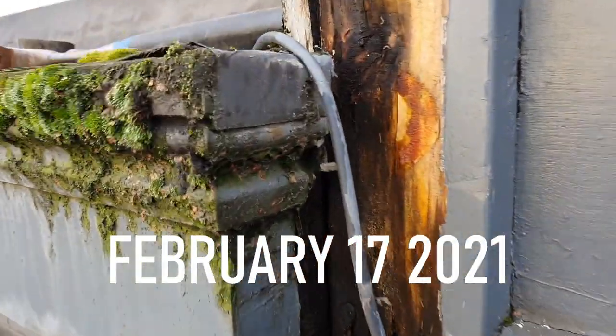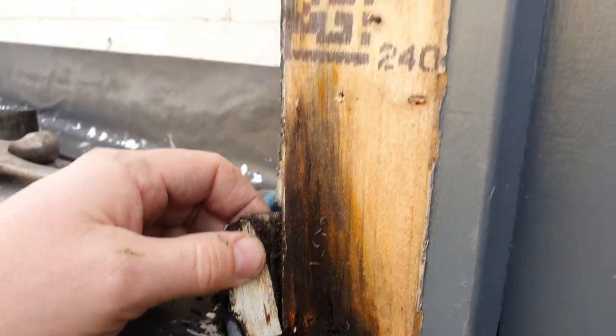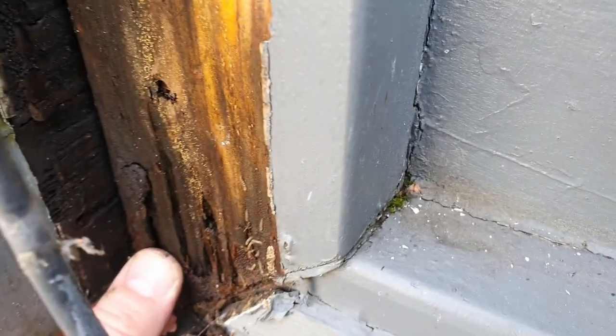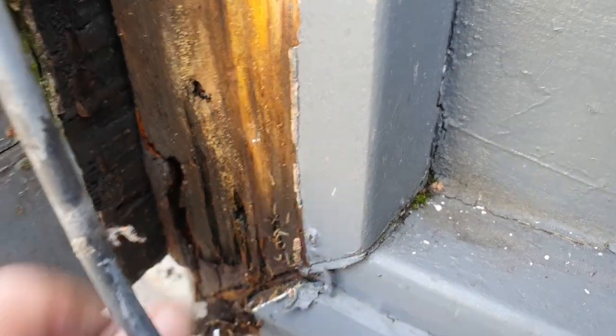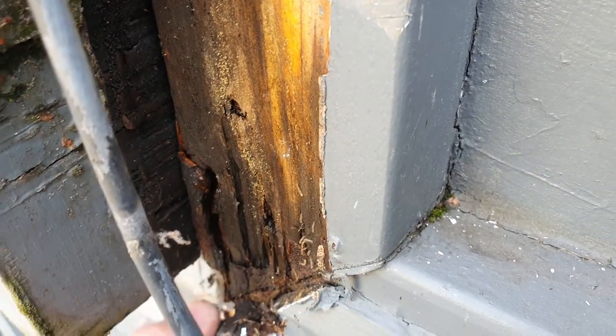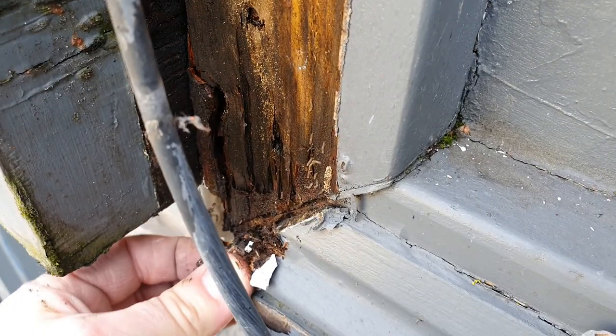So I'm up the ladders outside the front of the pub, looking at how we're gonna fix this new sign up onto the original fascia board. Looking at the original fascia, I think it's rotten. It's just gonna be a case of ripping it off and replacing the whole thing, I believe.